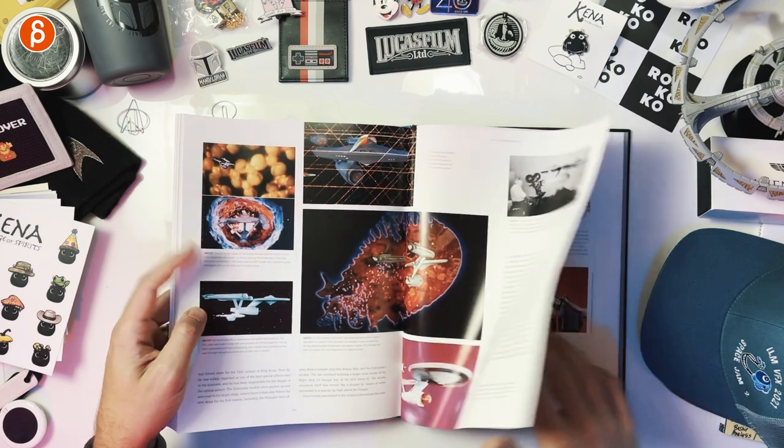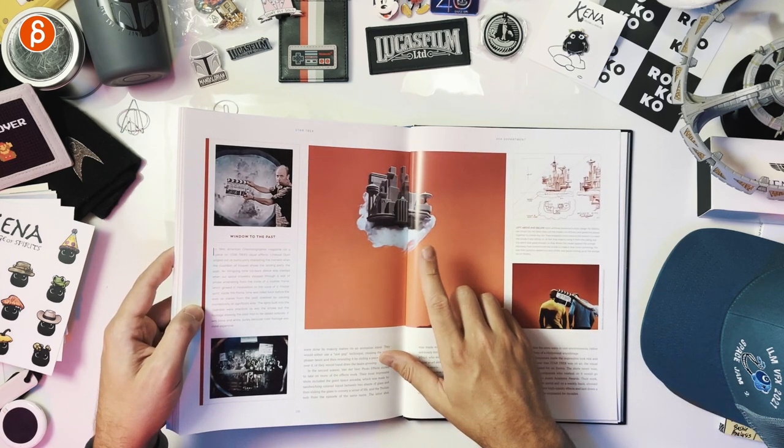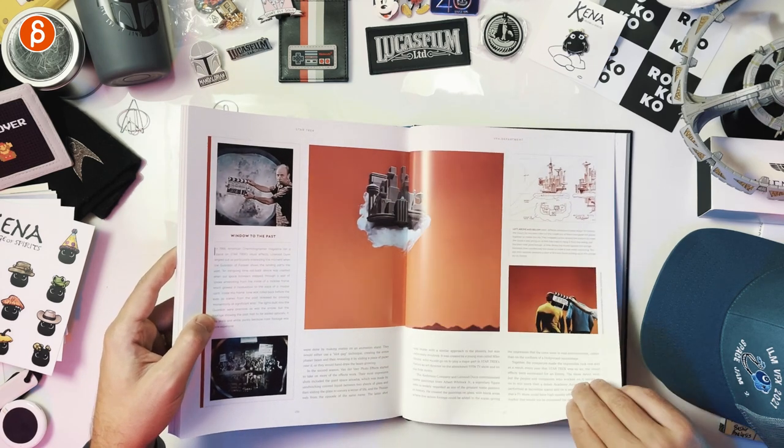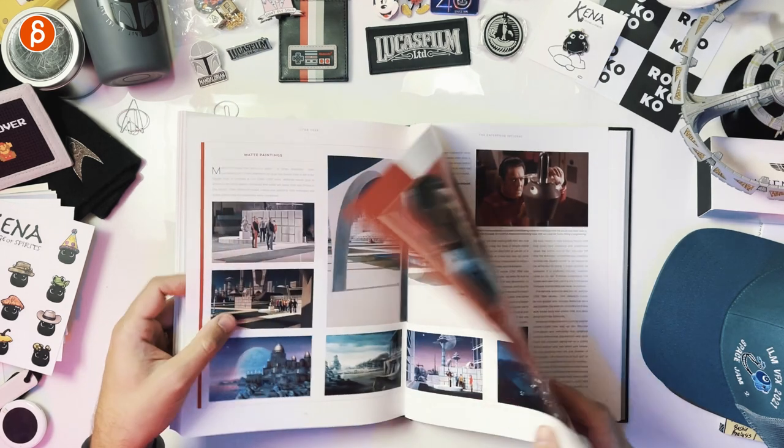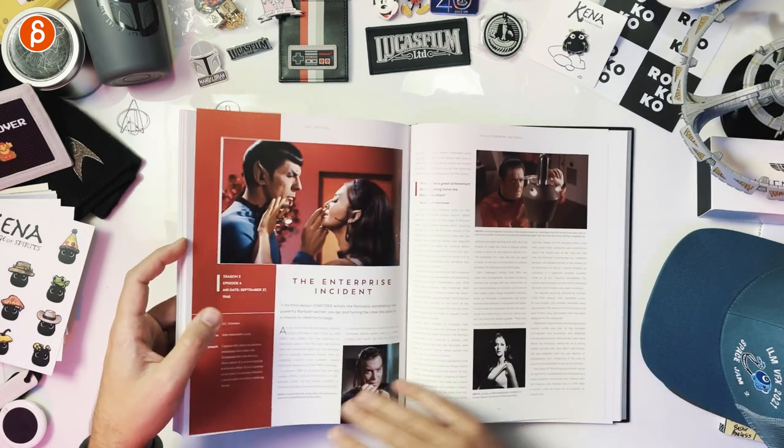It's a huge, huge model. Botany Bay in the lower left there. People always laugh about this episode — I have to say, I like it. Dare I say, I like that episode. Just like the one with Lazarus — those are cool. Classic matte paintings.